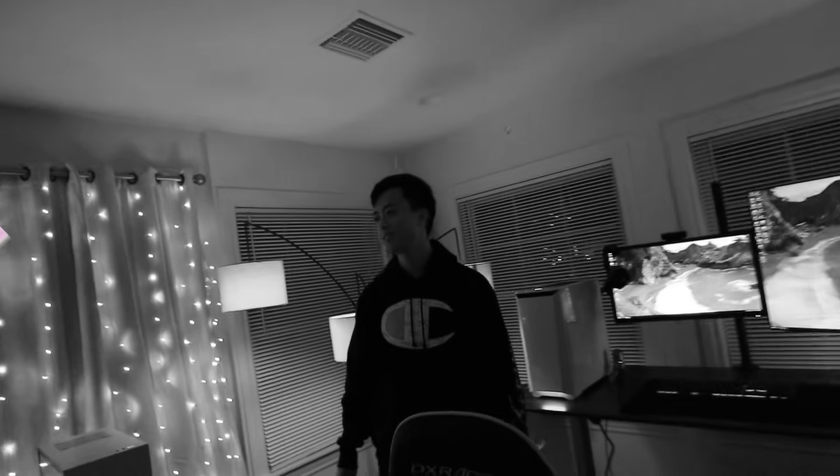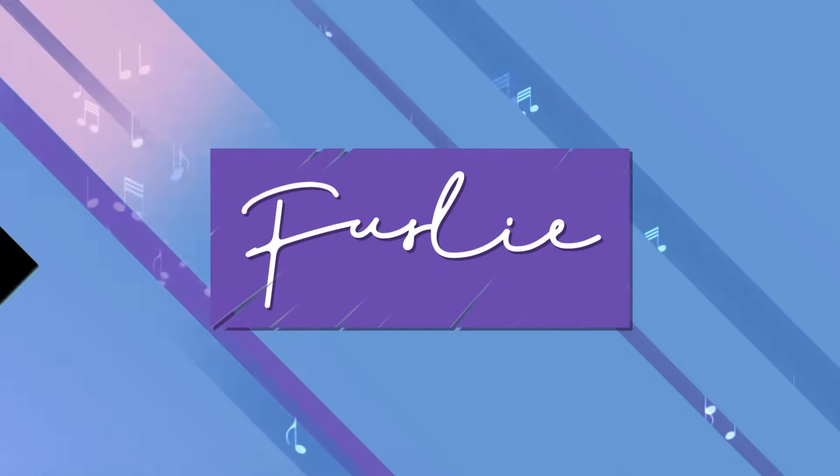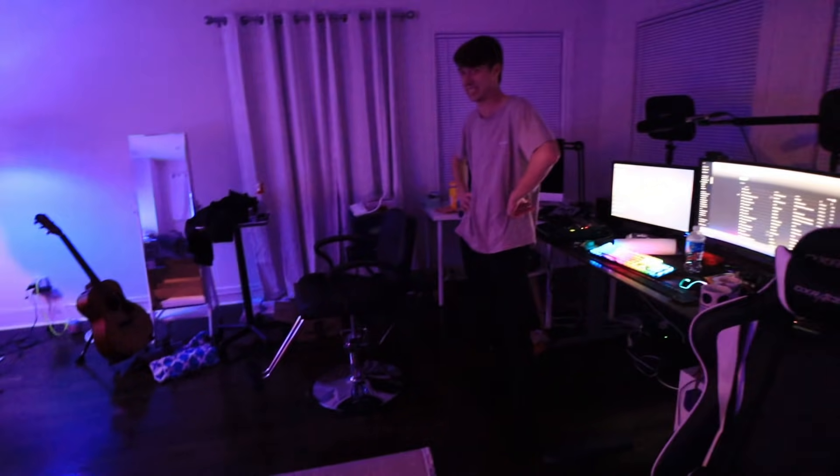Check it out! You look like a YouTuber. I'm really impressed. What's up, YouTube? Should I try again?